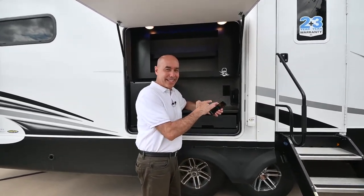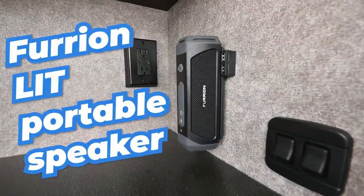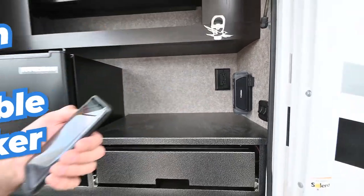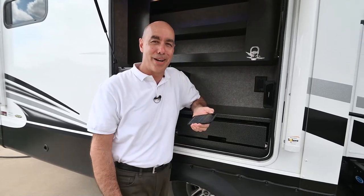Oh, hey! Check this out. That's right. We are listening to music the way we want to, when we want to, right here on the patio of our Jayco RV.